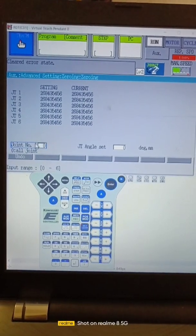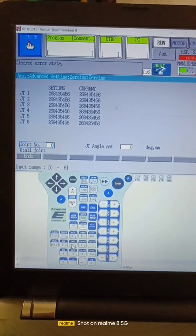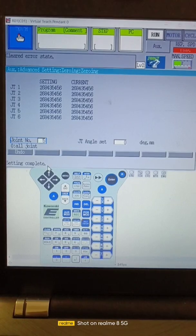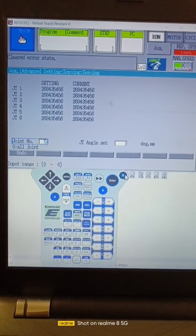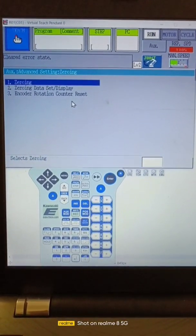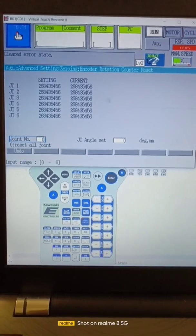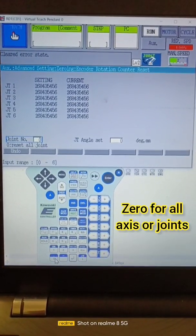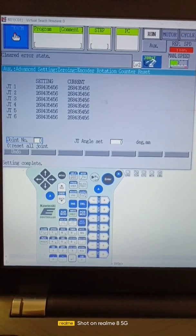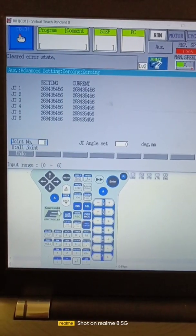Press if we want to zero only the fifth axis. Now here we have to go to encoder reset, then press zero and press enter. Setting is completed. Press return and go to zeroing. Press zero and then enter.